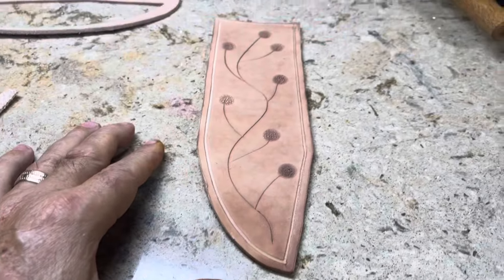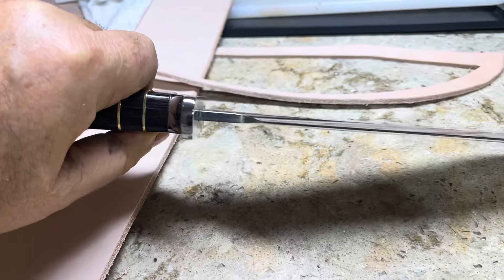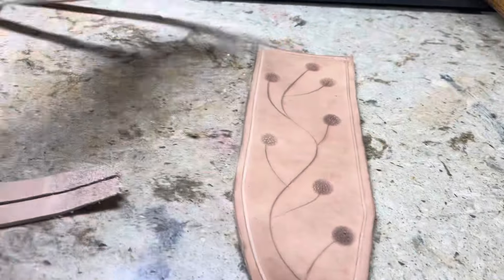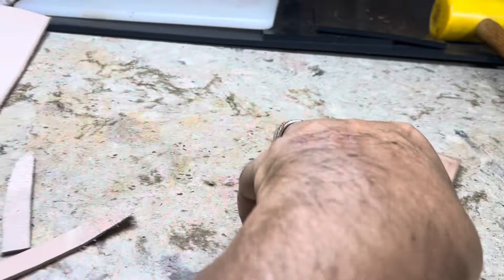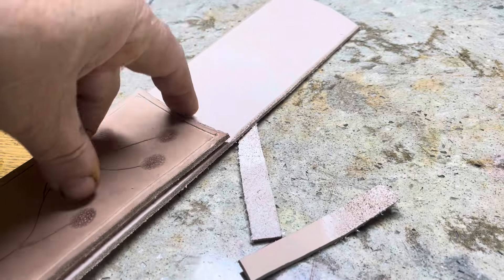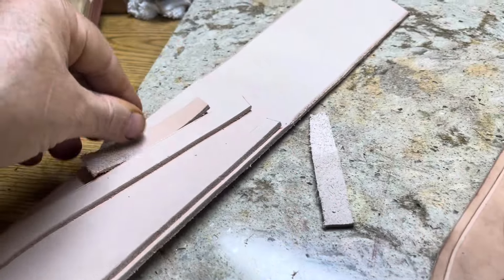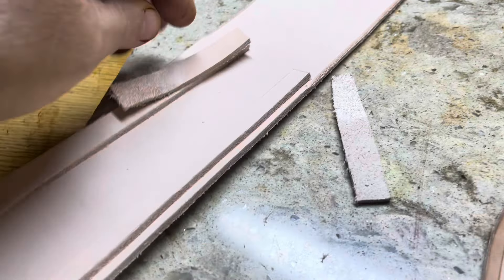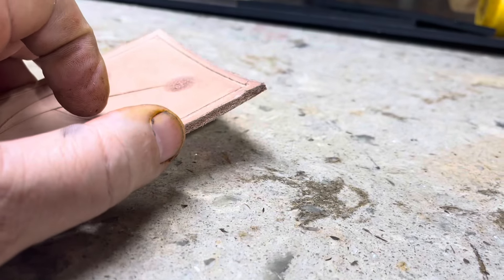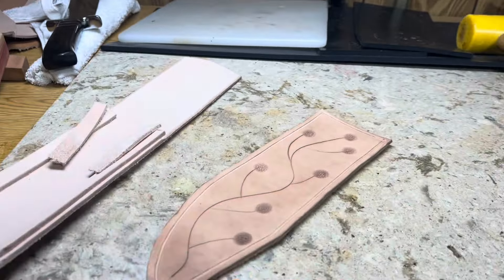The hilt on this is so thick that if I put this on there, the hilt will hit the back of the sheath and push it out too far. So what I'm doing is adding these little tapered pieces at the top. What it'll do is move the top out a little more where the hilt won't pull the threads apart.